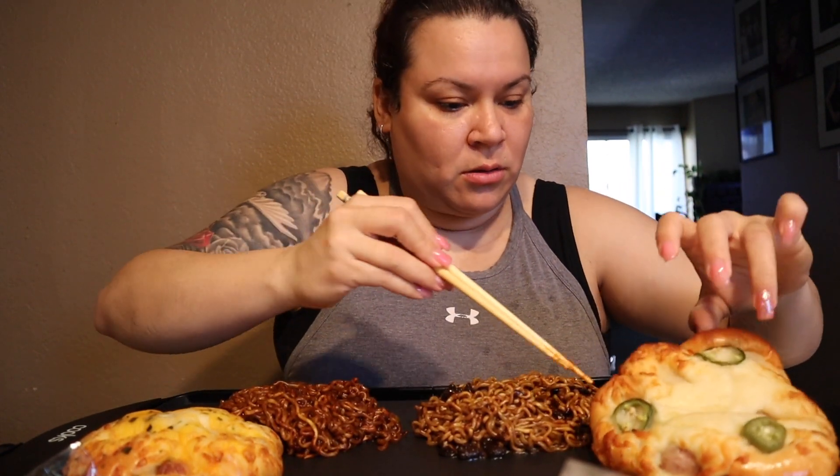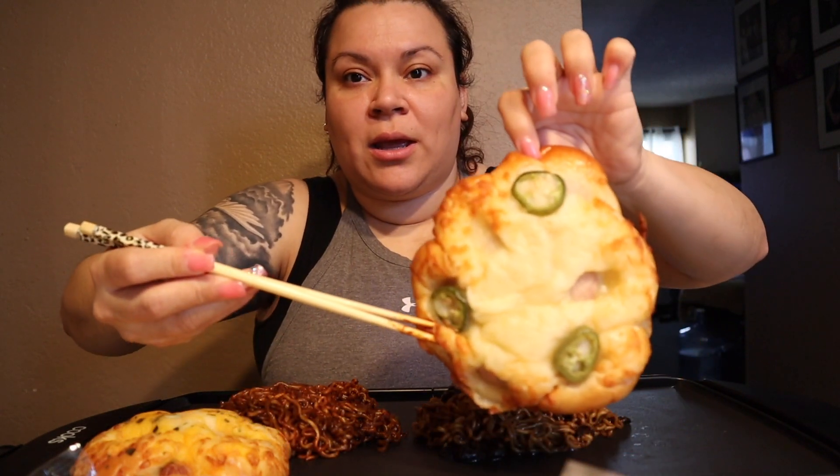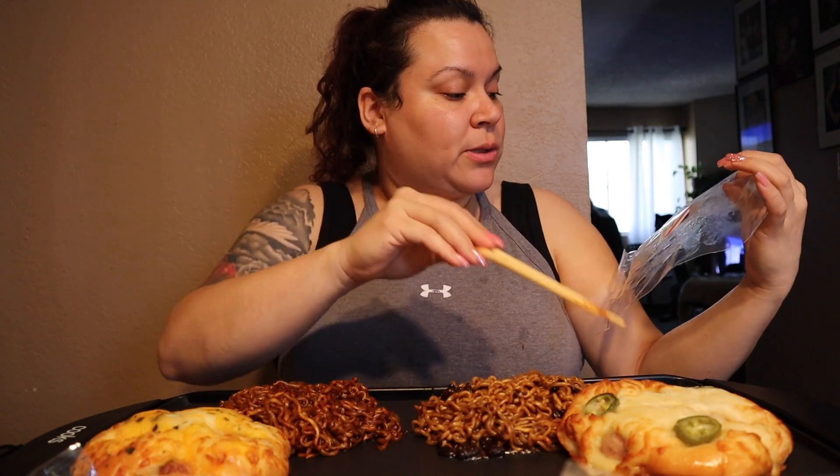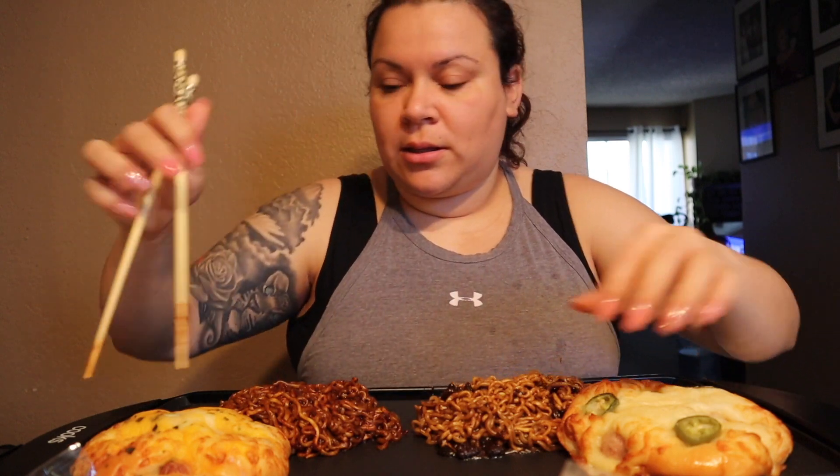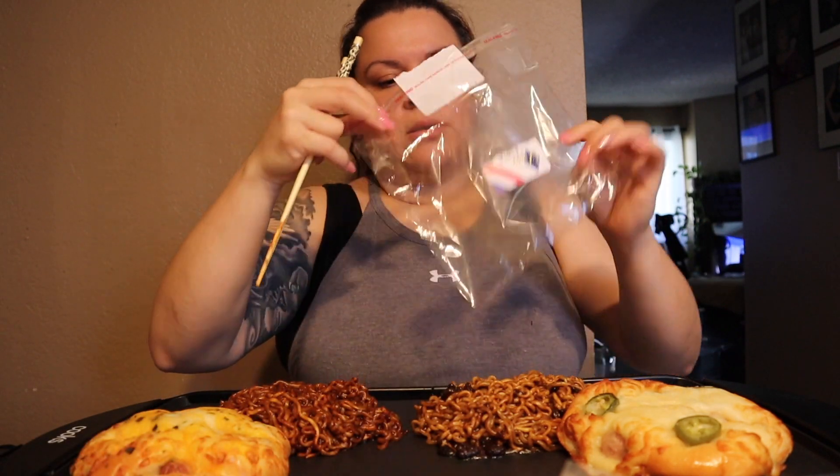I've got that sizzling here — I don't want it to be on the whole time because I don't want it to dry out. I just wanted my bread to be warm, so I'm going to turn it off for now. I bought four different types of pastries yesterday. I'm not sure if they're Korean or Japanese — I'm not quite sure of the origin, so excuse my ignorance. This one is a jalapeño hot dog bread and this one is a hot dog with cheese bun.